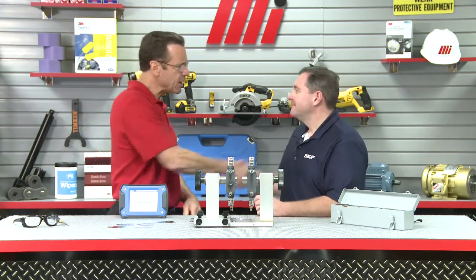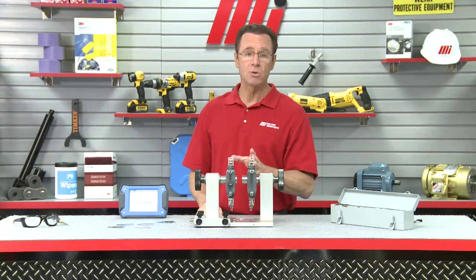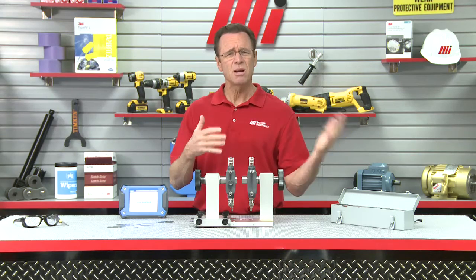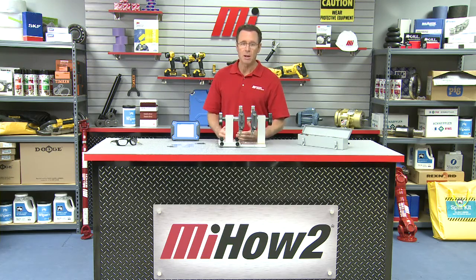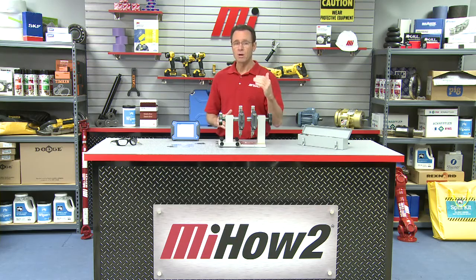Excellent! John, great information today, thank you so much. That was John Oakes from SKF, and this is the new TKSA series to help with proper shaft alignment. Remember those four letters: TKSA. When you contact your nearest Motion Industries branch location, tell them you saw the video and you need to know more — it's a new solution to make sure your shafts are aligned properly. They will be able to help you out. Check out more MI how-to videos at mihowto.com, including Tom's Toolbox videos. I'm Tom Clark, your host — thanks so much for watching today.